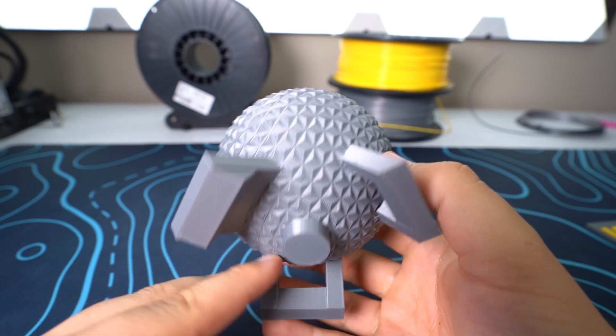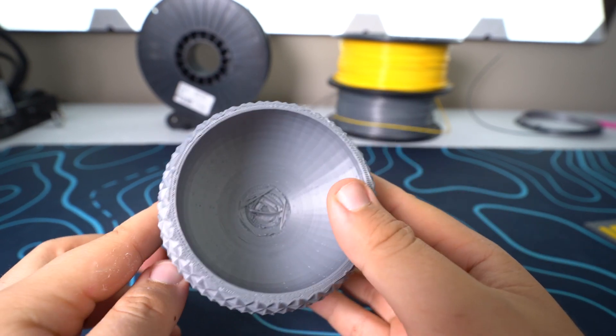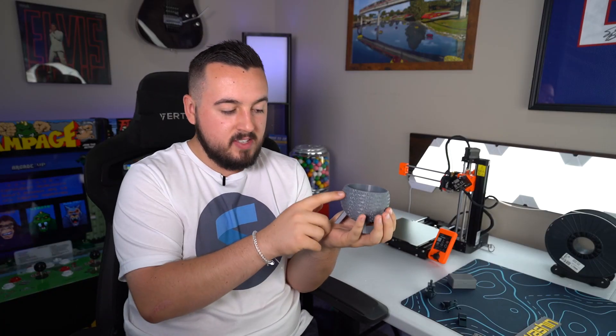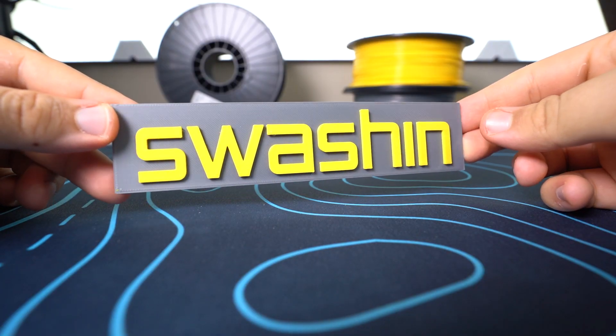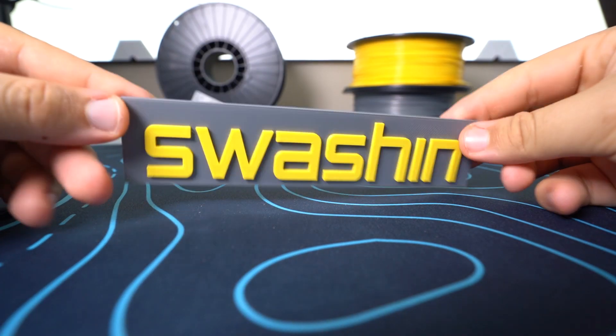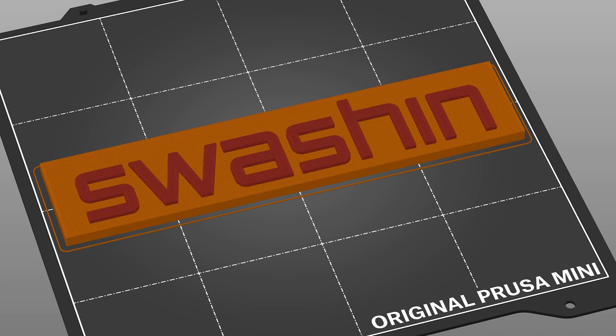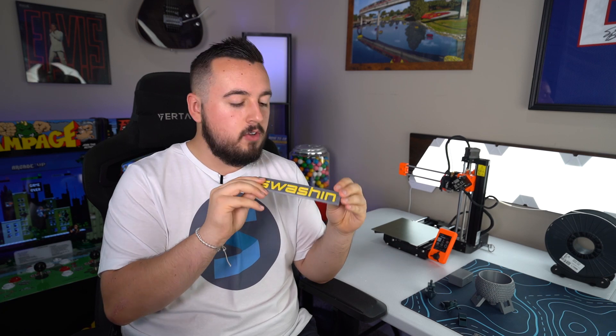Then I printed Spaceship Earth from Epcot, and this is the planter version. They do have it with the lid — I didn't print that. I really wanted to do the entire thing, but I wasn't sure if it would need supports, and I thought it would mess up all the prisms, so I just didn't want to deal with that. So I did the planter version upside down, and yeah, it looks pretty cool. Then I did my first mid-print filament switch and it turned out really cool. I used a thing called Tinkercad, I believe, and I just turned my logo into an SVG, dropped it onto a rectangle, and bada bing bada boom, got a nameplate. That's my journey so far.